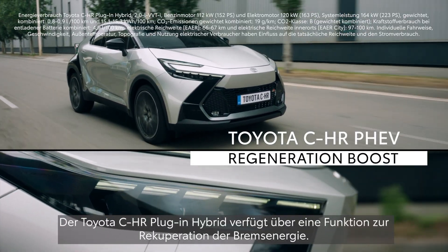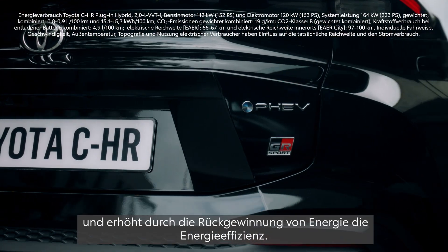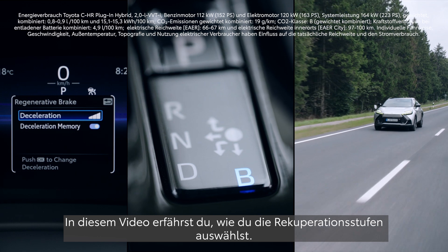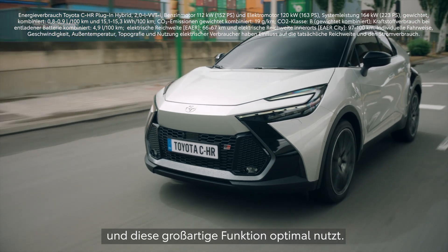Toyota's CHR Plug-in Hybrid, or PHEV, offers Regeneration Boost, which provides a one-pedal-like driving experience while recovering energy to enhance efficiency. In this video, you will learn how to choose a level of regeneration and turn on Regeneration Boost to make the most of this amazing feature.